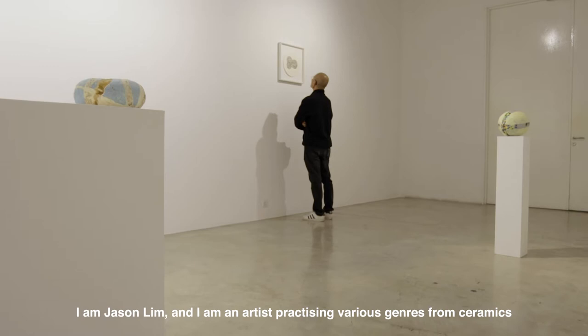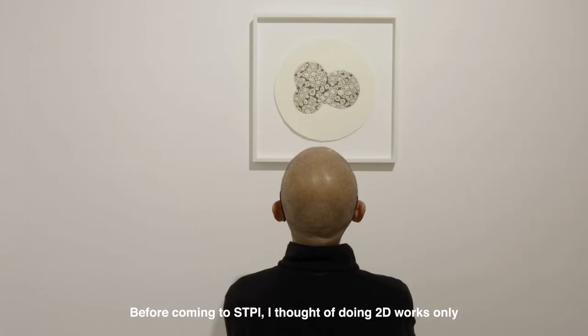I'm Jason Lim, and I'm an artist practicing various genres from ceramics to installation works, performance art to video art.